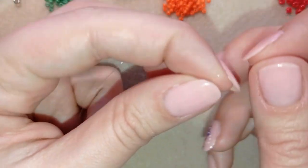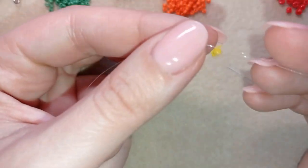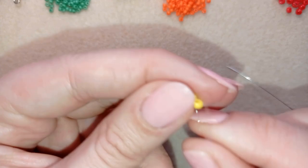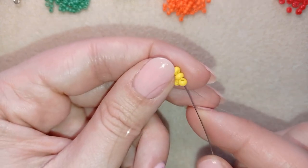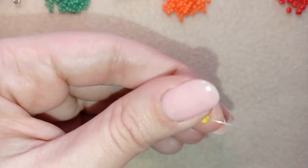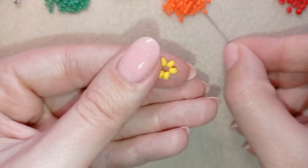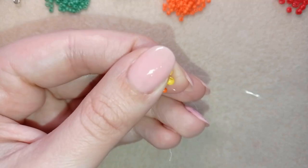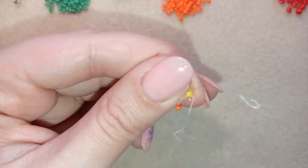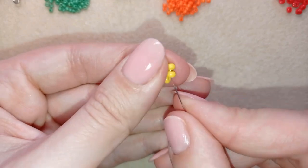I'm making a knot by making a loop and going twice through the loop I've made, then making one more knot and pulling. I go through a few beads in this direction. Now I'm going to take an orange bead and go through the following yellow, then one more orange, and I'm going to continue this until the end of this row.